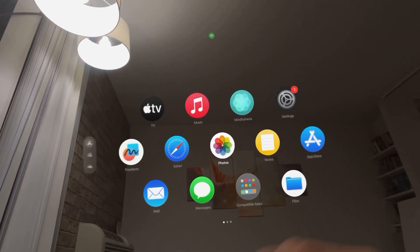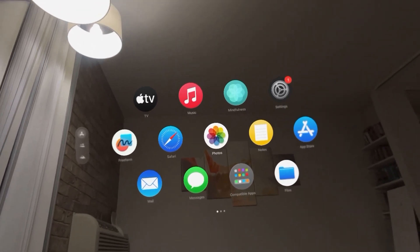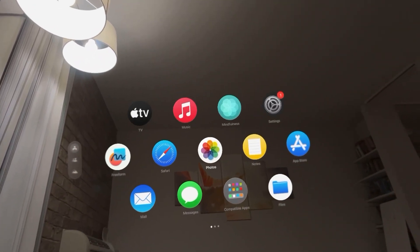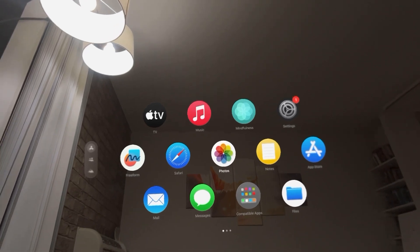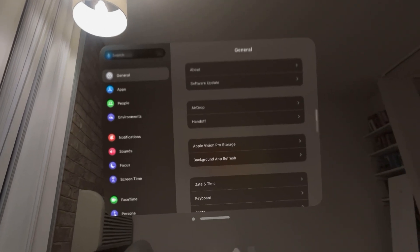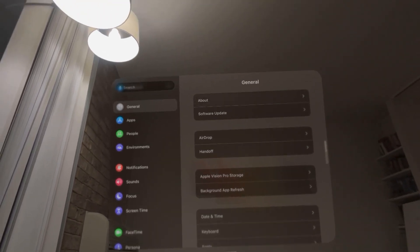In today's video I'm going to show you how to view your serial number for your Apple Vision Pro. This is the unique number they gave your device when they made it, so it's a good number to know. You can write it down somewhere in case you ever lose your device or can't get access into it — it's how you identify your device as yours.